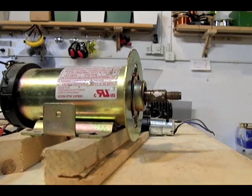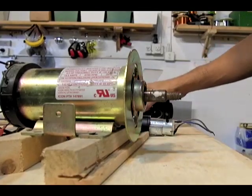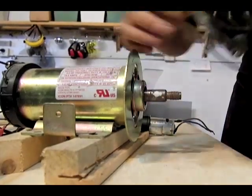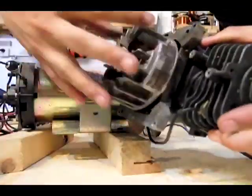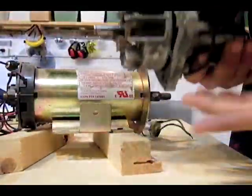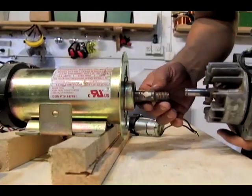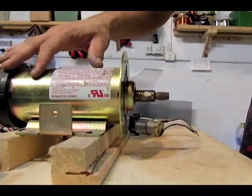Hello there, I'm your host Dan Rojas, and one of the problems that we come across doing these type of projects regarding alternative energy is hooking up a power source like this weed whacker engine that we've converted into an air engine — you can find that video on our channel — to this treadmill motor.